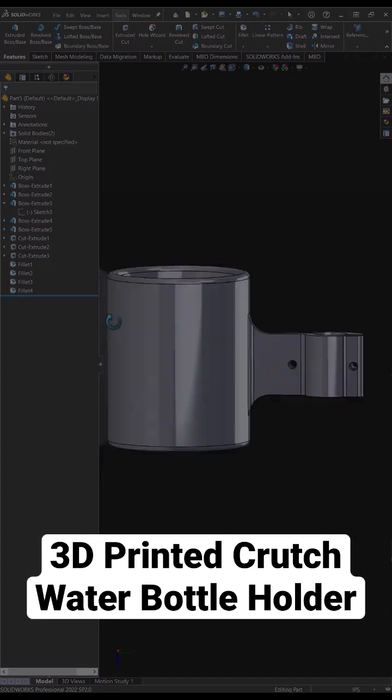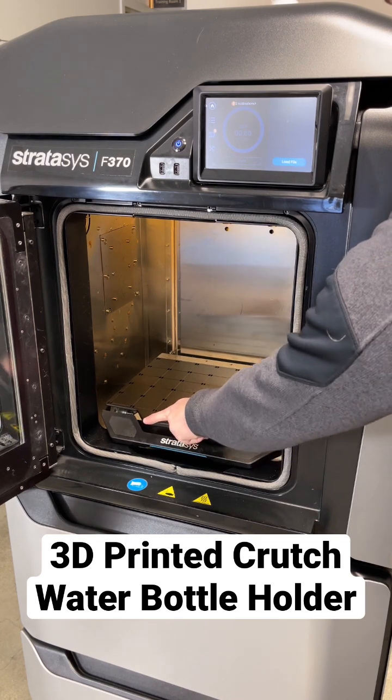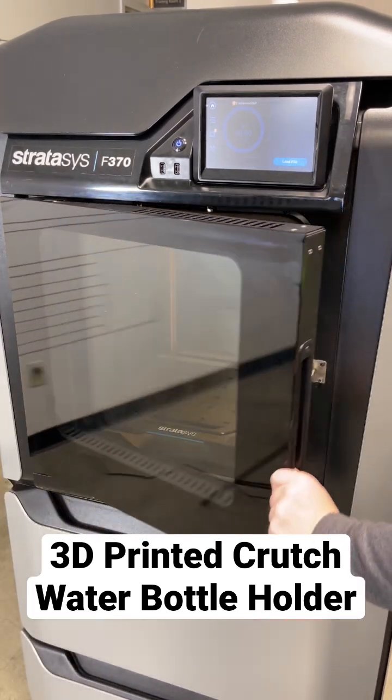I'm going to be printing this on a Stratasys F370 using ASA plastic. Here you can see me loading the build tray into the printer, and then once the door is closed we can start the print.